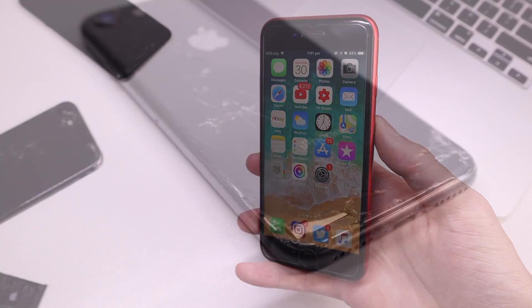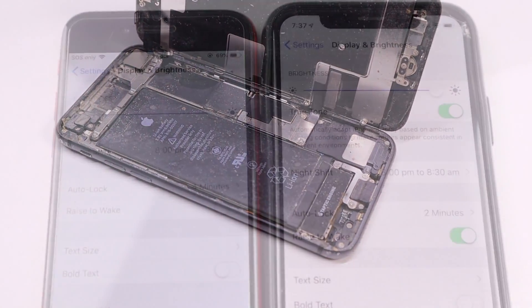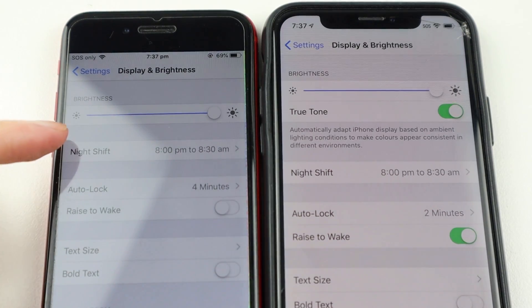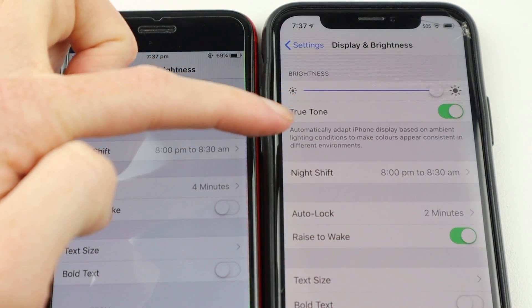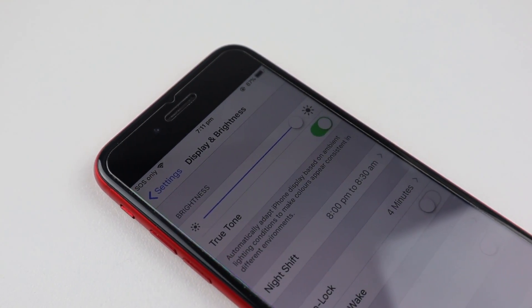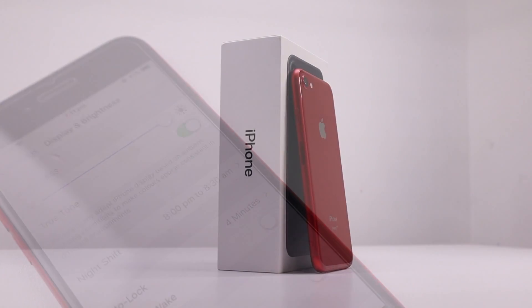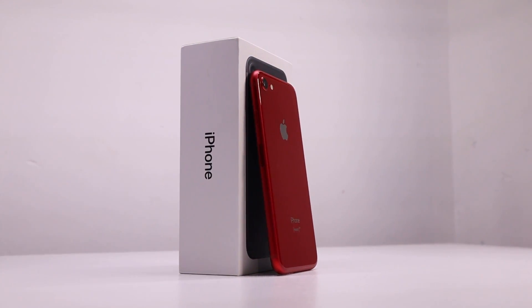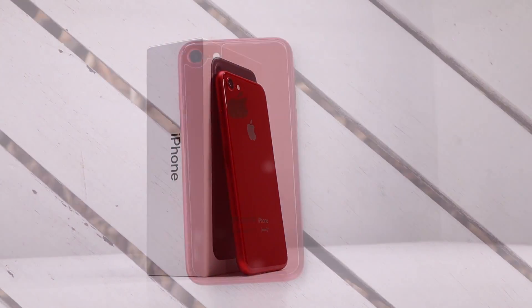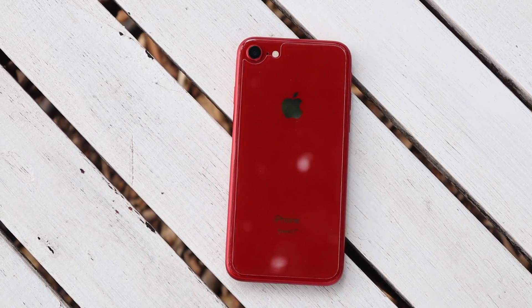For this video I'm going to be using my iPhone 8 which I previously restored but due to a screen replacement is missing the True Tone feature. Changing the display or front camera on the iPhone 7 and later disables the True Tone color feature, which automatically adjusts color temperature based on the light in a room. But there's a workaround that most repair shops don't do, so let's repair my iPhone 8 properly.